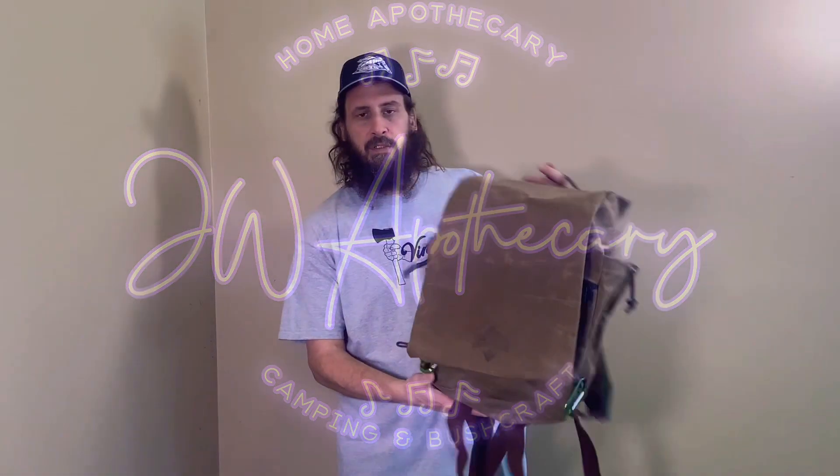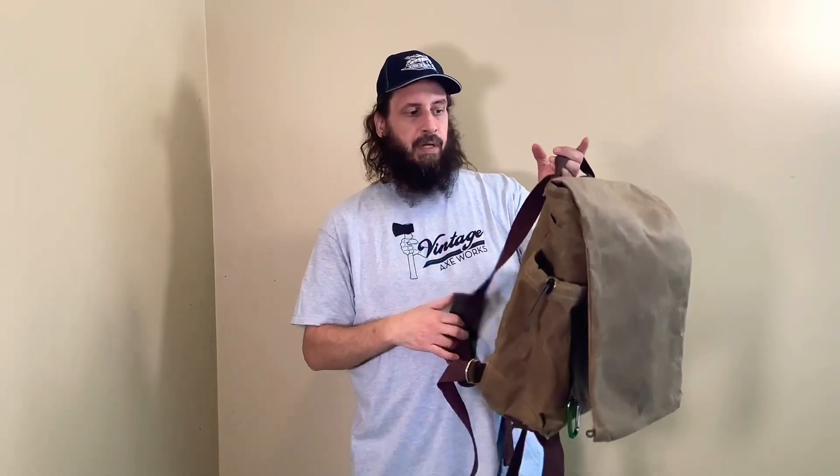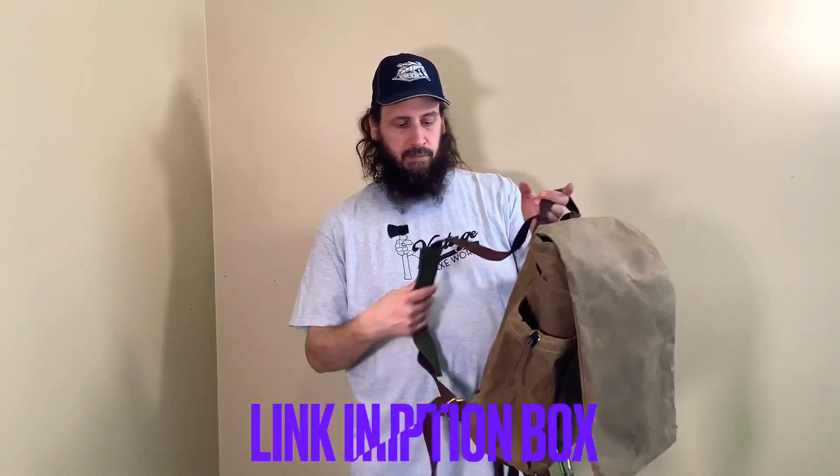I want to briefly go over this empty rucksack by Jason Hunt, Camp Craft Outdoors.